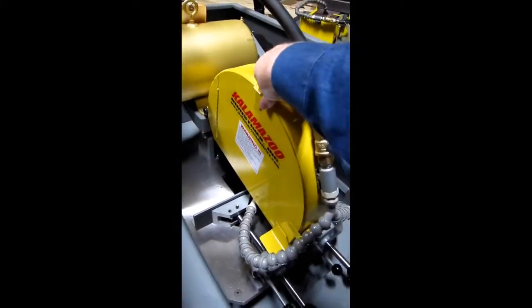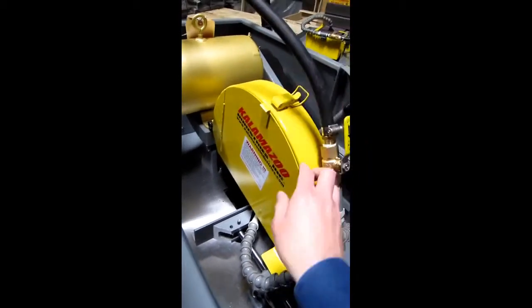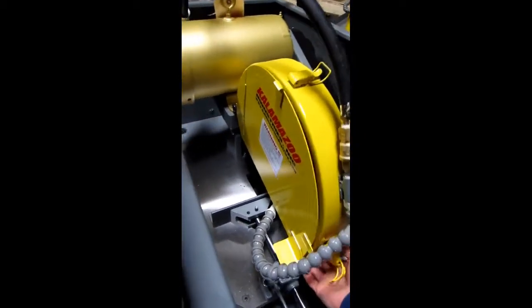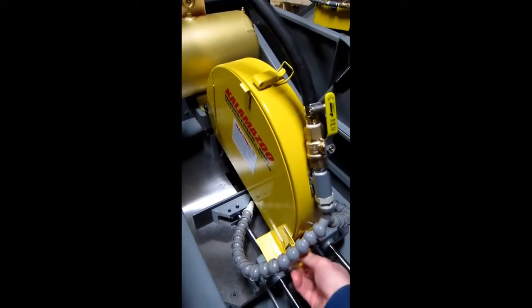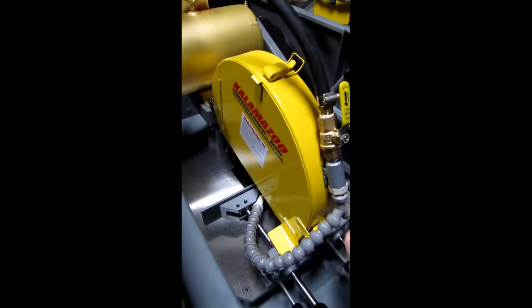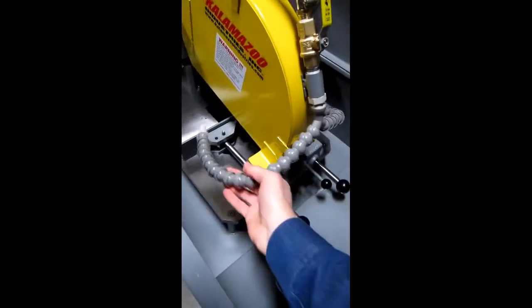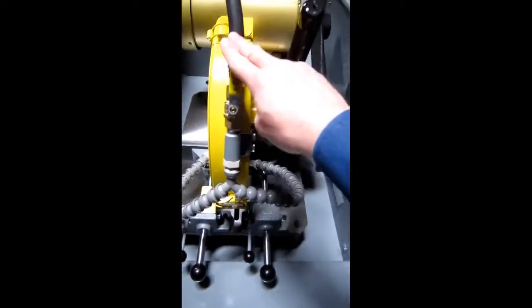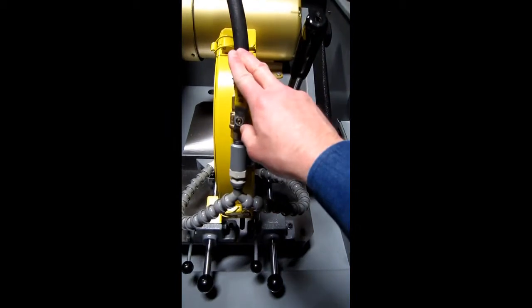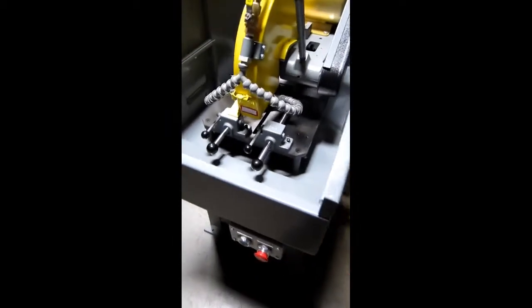The easy-to-open wheel guard provides convenient access. Adjustable coolant hoses and lines, a coolant control ball valve to open and close flow, and dual cam lock vices are also included.